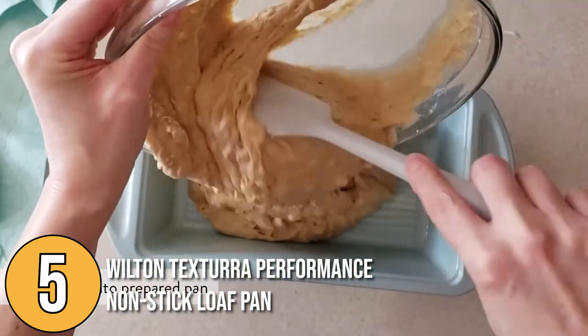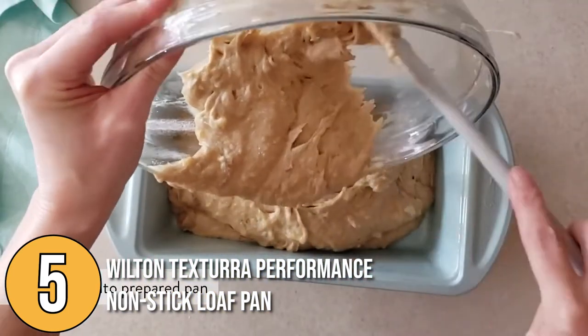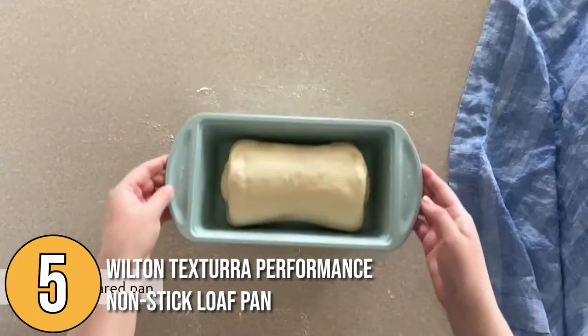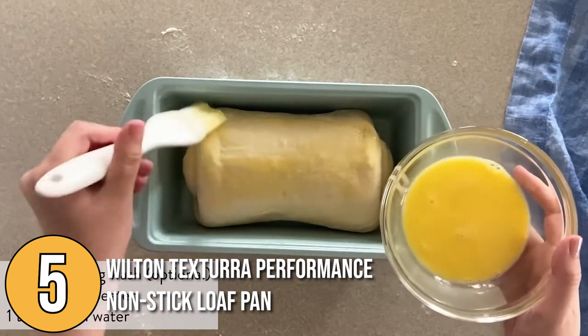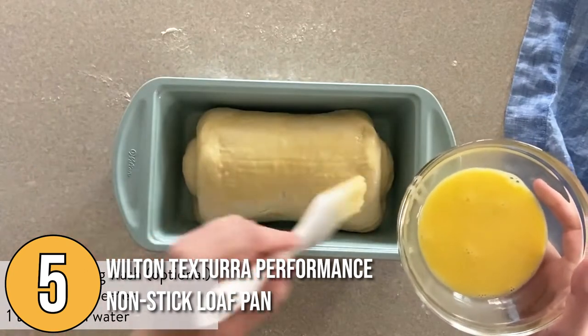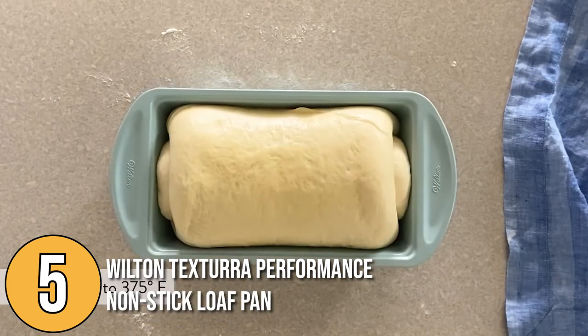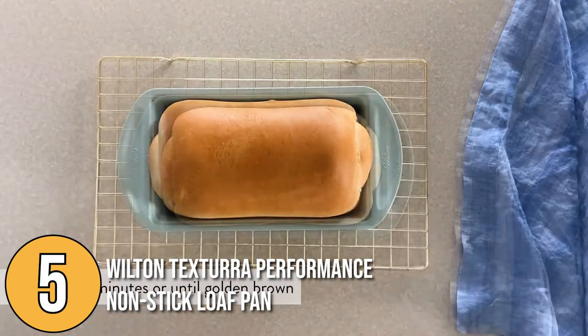All in all, Wilton Textura is the bakeware that works remarkably in the oven and adds aesthetics to your countertop and table. If you're looking for a break from traditional stainless steel silver bakeware without losing dependable features, then you might want to check out the Wilton Textura Performance Non-Stick Loaf Pan.